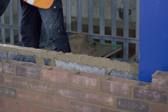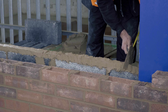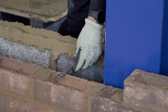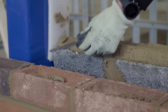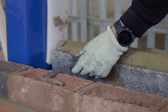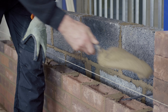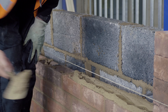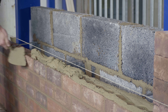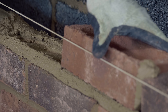When installing wall ties, you must observe the minimum embedment into each skin, which means you need the right tie for the cavity width you are forming. The minimum embedment is 50mm into each masonry skin. We're building up the blockwork first, so you'll see the third course of blockwork going on top of the second course on a bed of mortar. We've built up the third course of blockwork and inserted three wall ties into that horizontal section. Ian is now going to lay to the line, applying a fresh bed of mortar into the frogs of the brickwork below and covering the minimum embedment part of the wall tie into the outer leaf.